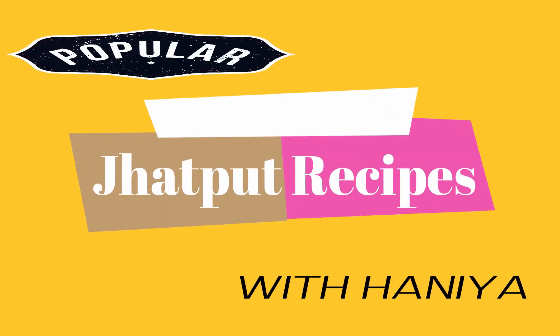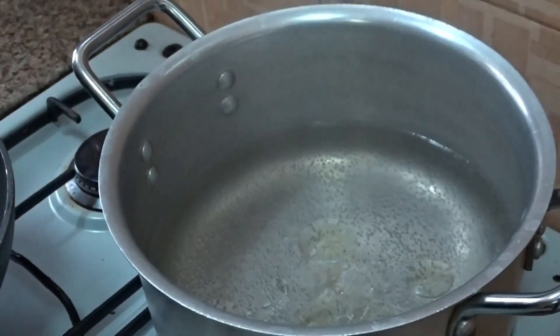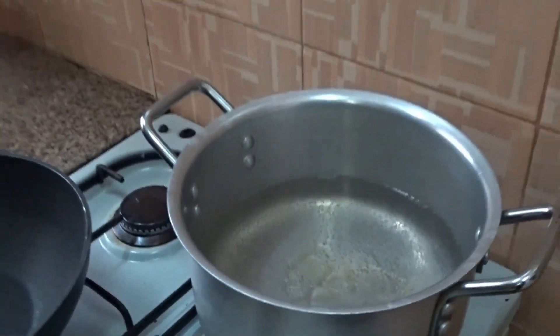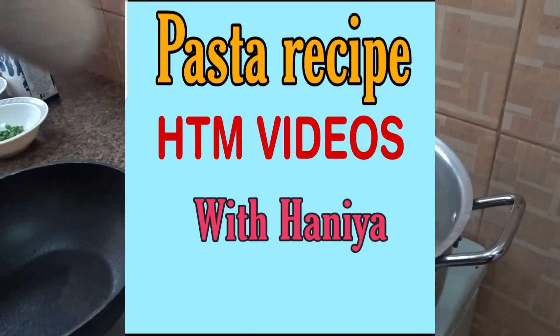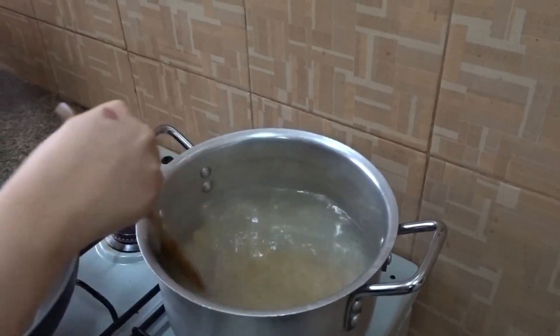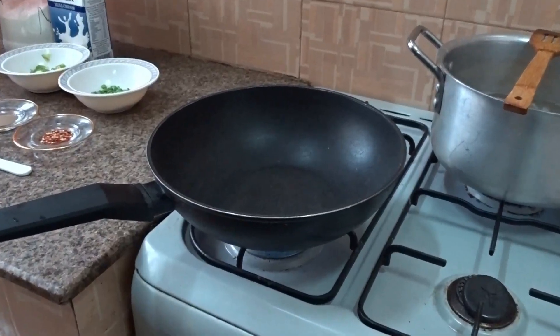Today we have a recipe of white sauce pasta. Take boiling water and put two tablespoons of oil in it. Wait until it's boiled, then take one cup of pasta, put it in the water, and mix it with a spoon. Be careful while doing this.